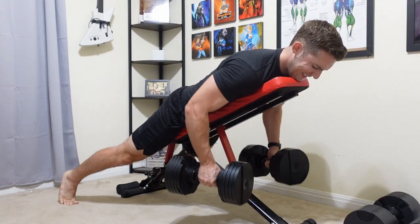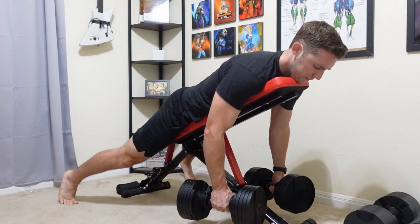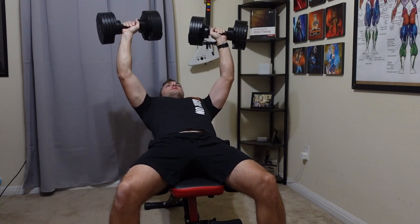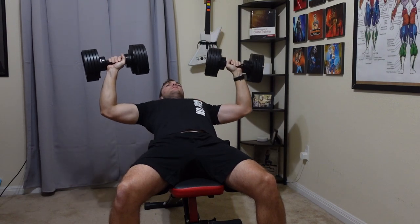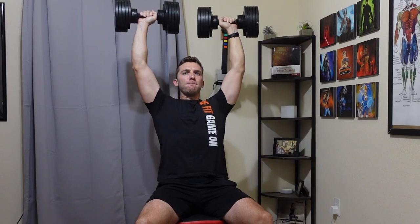This bench is good overall and does cost quite a bit less. However, you don't get the additional attachments like the Iron Master has, so just know it is only an adjustable bench. Also, on a rug surface it does have a little bit of wiggle to it, so make sure you are sturdy before doing any of the actual exercises.